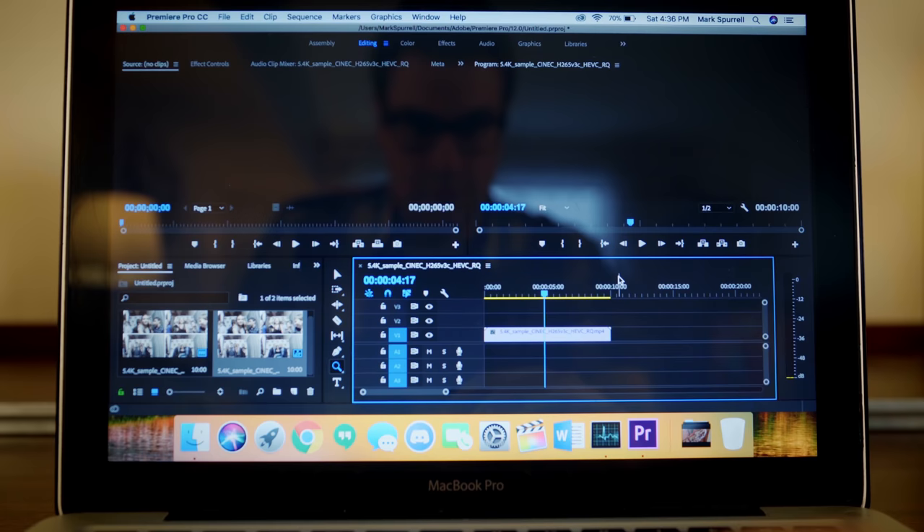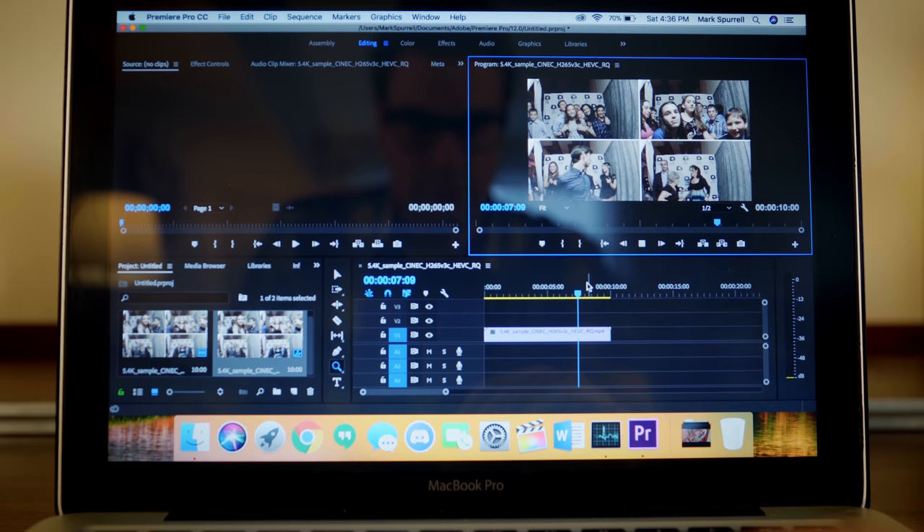Unfortunately, I didn't have as much luck in Premiere Pro. Scrubbing was pretty much impossible and playback was jumpy — it just really didn't work at all. I didn't even bother doing a render test since these conditions would make it incredibly frustrating to edit on anyway.